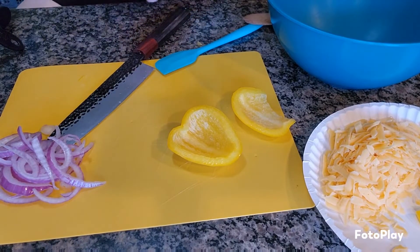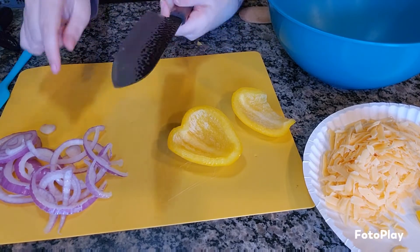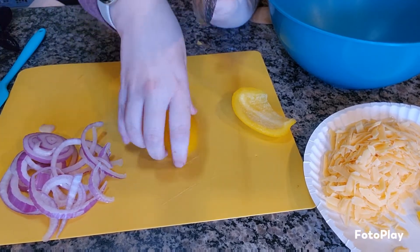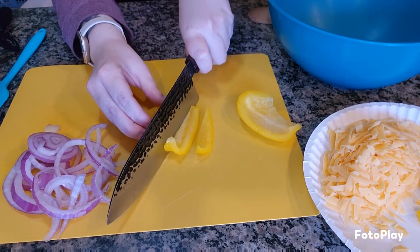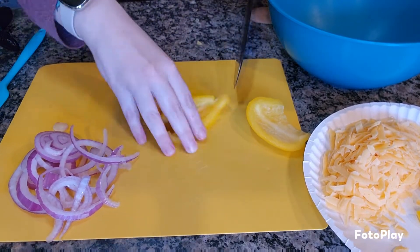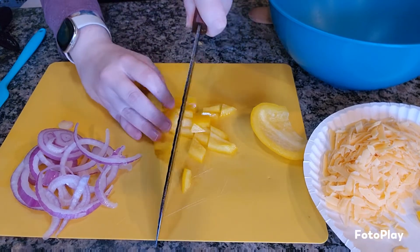Starting with the veggie prep — I already had some onions cut up and some yellow peppers cut up from the refrigerator, so I'm going to finish cutting these up into more bite-sized pieces. The recipe doesn't actually call for peppers, but I have them and they need to be used up, so that's what's happening. We like them, so we're gonna use them.